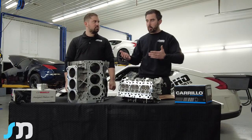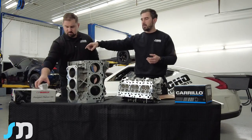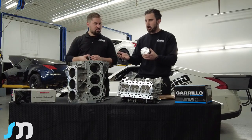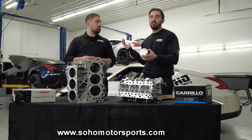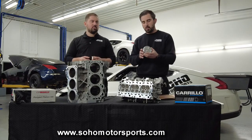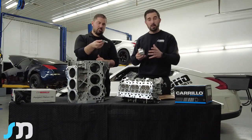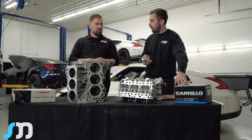Once we resolved the head lift issue, we started identifying other weak points that could occur in the future. As you can see on the right, these are pistons we designed with Wasako. The CP pistons that come in most of these cars are rated for around 1,200 horsepower — we're well above that in the Nismo. Nothing has failed yet, but we want to look ahead. The new piston is a lot beefier, with a much larger wrist pin, and that's been developed as part of this motor package.